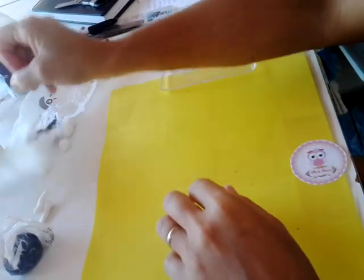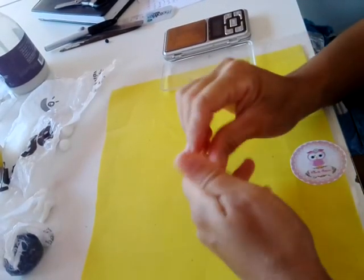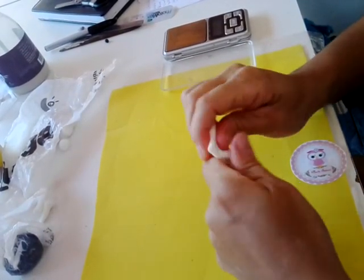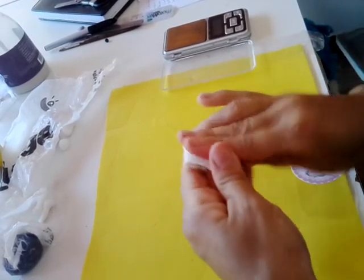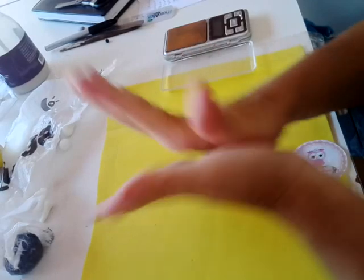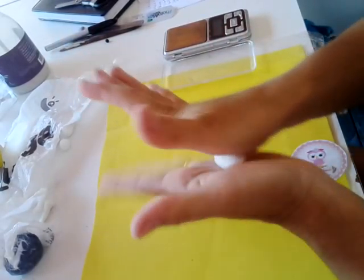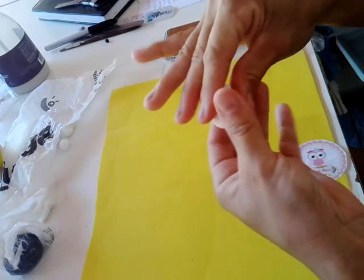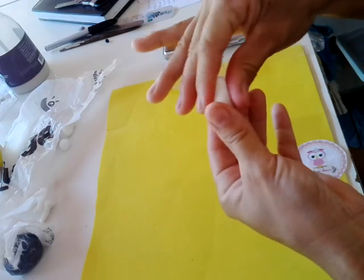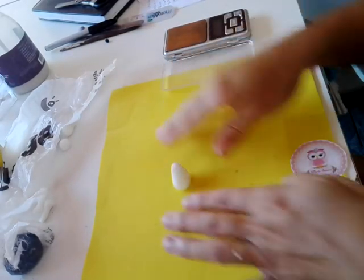Bem meninas, vamos lá. Vamos começar pelo corpinho. O corpo tem 3,5 gramas de massa branca. Você sova, faz uma bolinha, uma coxinha bem simplesinha, desse jeitinho aqui, e aí você coloca assim.